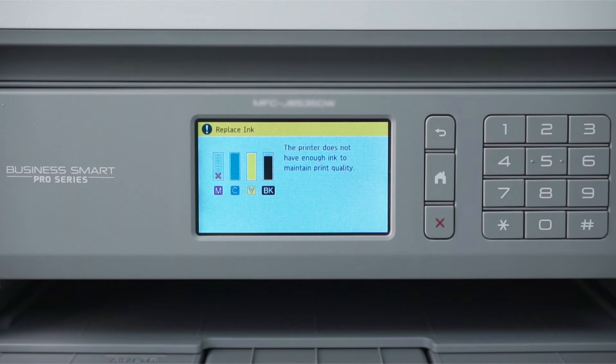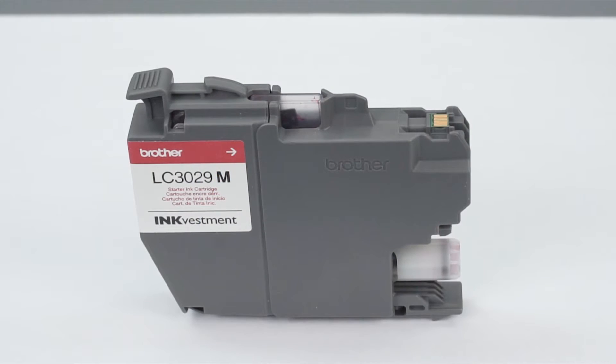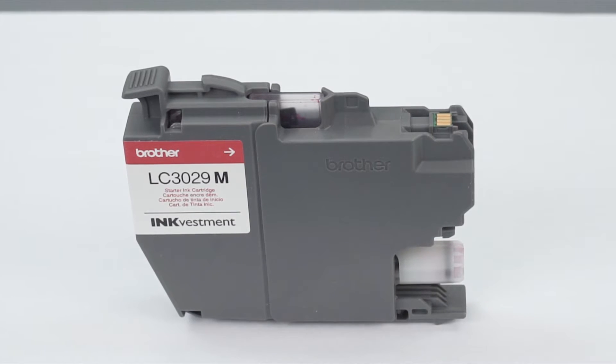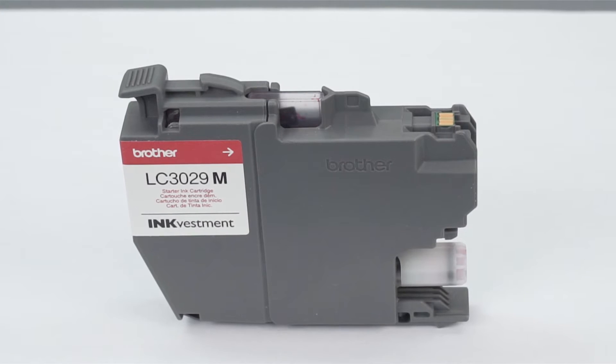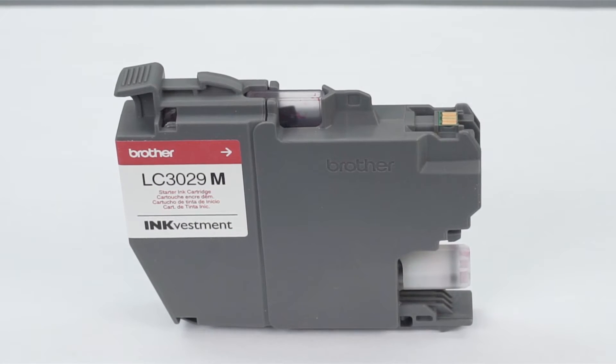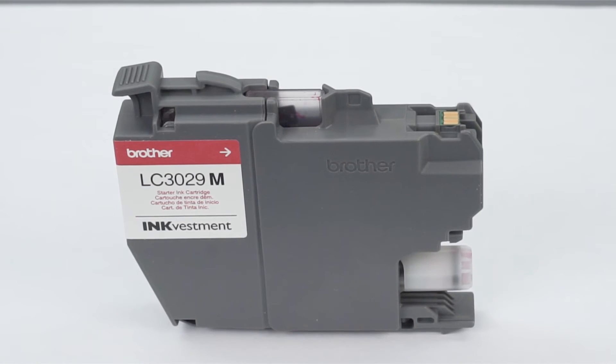Please note that if at any time during the cleaning or purging process you receive an Ink Low message, you'll need to replace the indicated cartridge before proceeding. We strongly recommend using only genuine Brother ink, which is specially formulated to prevent smearing and printhead clogging. Using non-Brother ink can affect the print quality as well as the performance and reliability of your Brother machine.